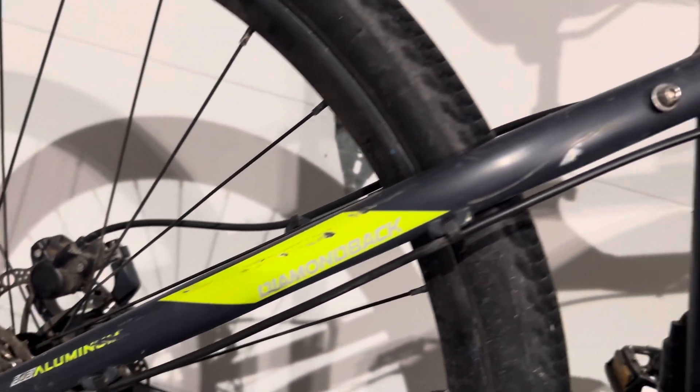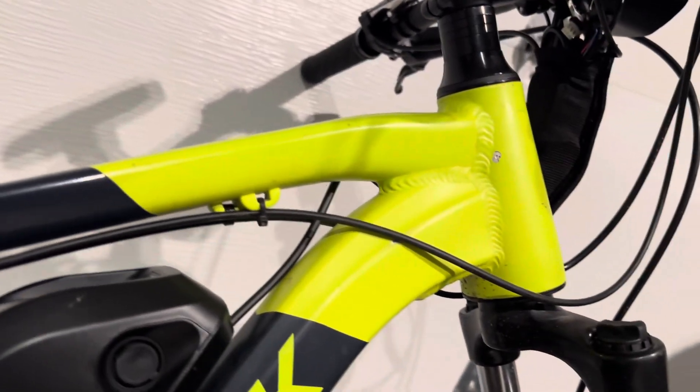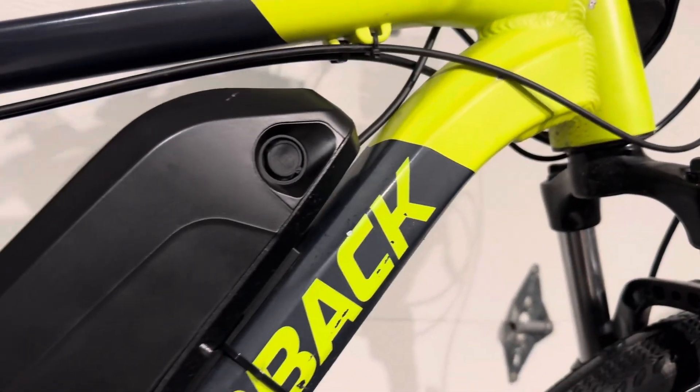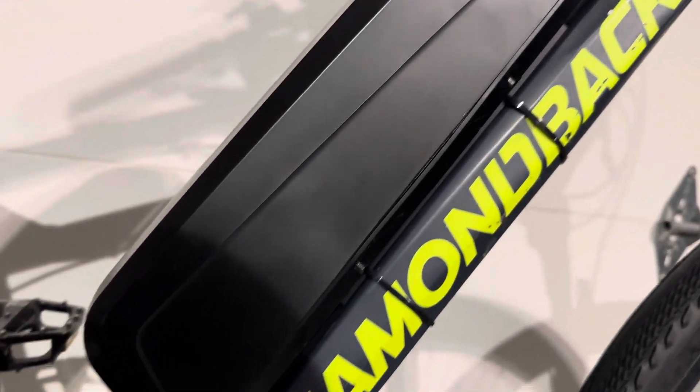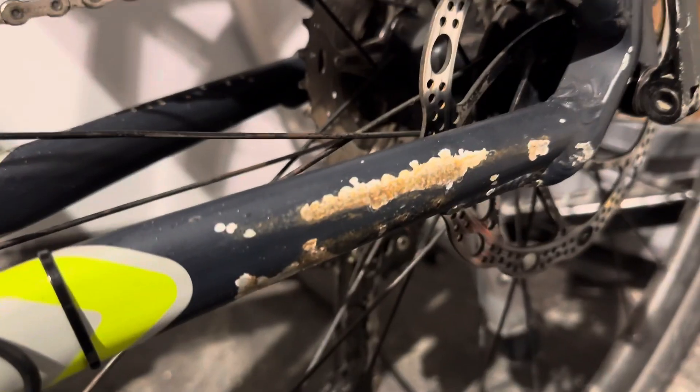This particular bike was a theft recovery that I bought for $500. It came in pretty rough shape — from a distance, it's easy to see all the damage on the paint almost everywhere. The chainstay on the non-drive side is particularly bad. They most likely stored this bike outside and let it fall to the ground after every ride.